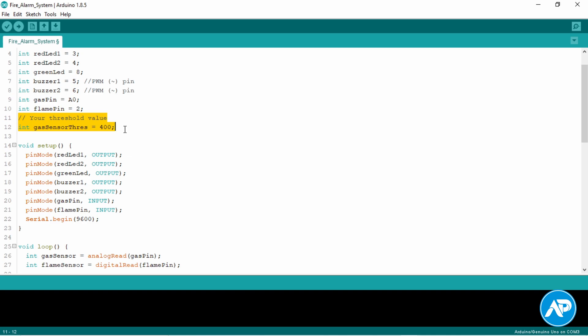This is the threshold value of the gas sensor. When you use an analog output from a sensor, you need to set a threshold value. The threshold value is a value which is compared to another value — it is needed when you want to apply some condition to a sensor read value in the code.